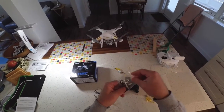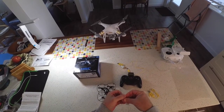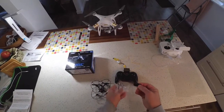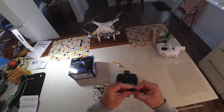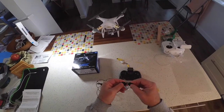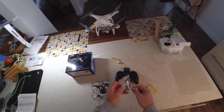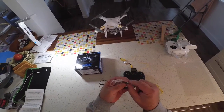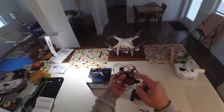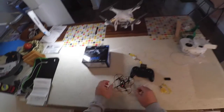It also comes with what I'm assuming is a USB stick for the memory card, and also what looks like a small tool of sorts — might be for removing motors and maybe these little tiny black things that almost look like the little clips on the bottom that hold the propeller guards on.